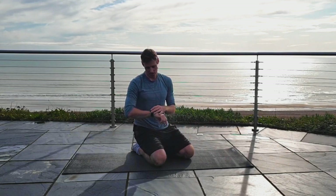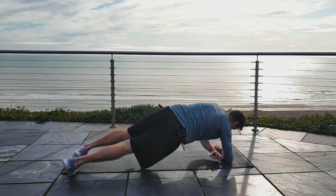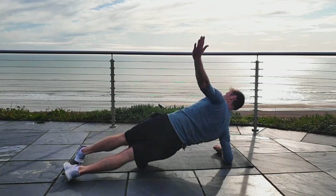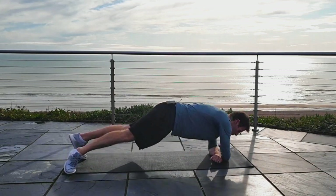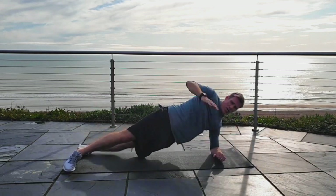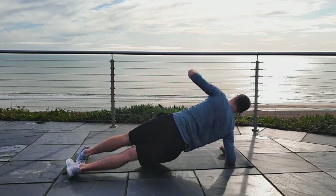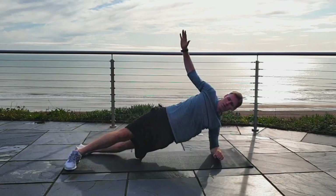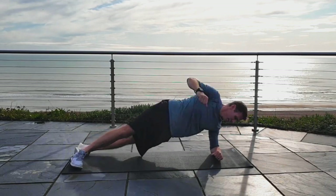So rolling side plank starting in 3, 2, 1 — let's go. Hands in position, roll out one way, nice high hips, back — control the breathing, breathing out as we roll. Down on the other side, feet rolling onto the sides as well. Strong here — get those obliques totally fired up.